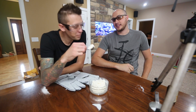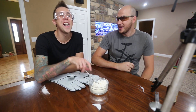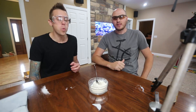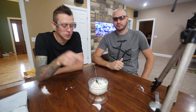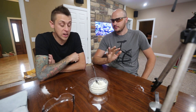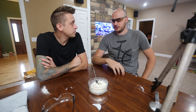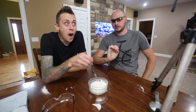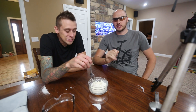Have you ever had liquid nitrogen ice cream before? Nope, I haven't. Dude, it's so good! Sweet, that was super cool. Maybe we did a little bit too much sugar — too much vanilla, too much liquid nitrogen, everything. Maybe. It's so good. I think it was too much sugar. I'm gonna be wired, but it's really good.